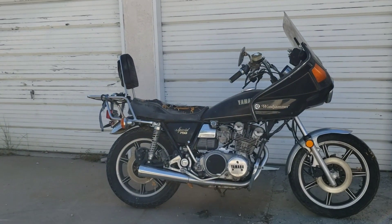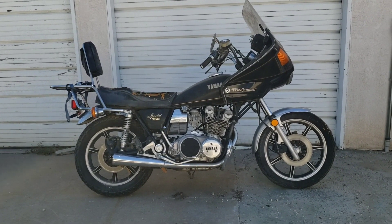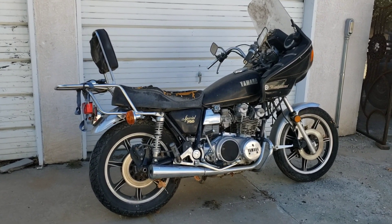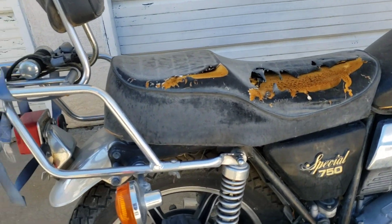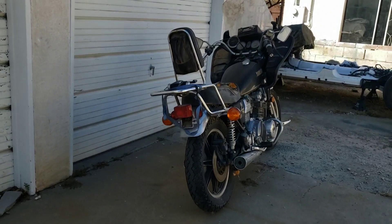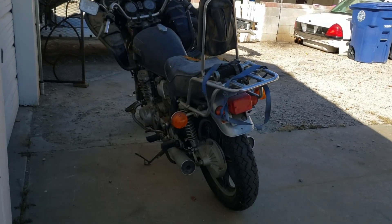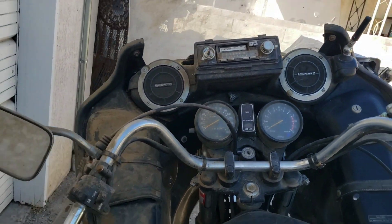It's got the brake master cylinder — the front brake master cylinder is completely locked up; that'll need to just be replaced. I'll probably replace most of the brake system, all of the cables. The clutch lever's broken. The seat's got a big tear in it that'll have to be replaced or recovered. It'll need a new battery, all new fluids, and the carbs will have to be gone through. I'm going to tear all of the paintwork off of it and do a repaint.